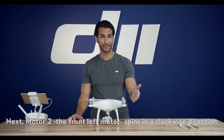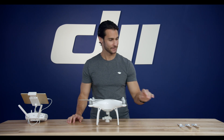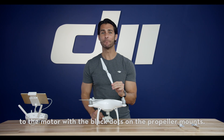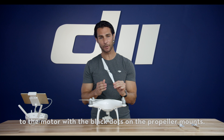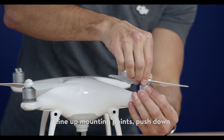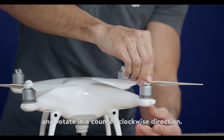Next, motor 2, the front left motor, spins in a clockwise direction. Match the propeller with the black ring to the motor with the black dots on the propeller mounts. Line up the mounting points, push down, and rotate in a counterclockwise direction.